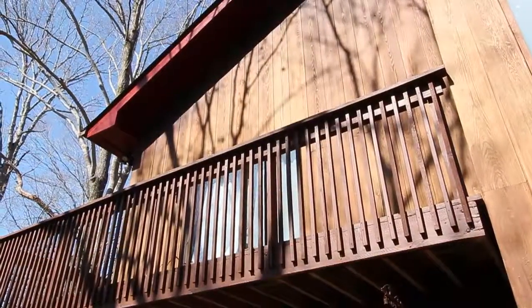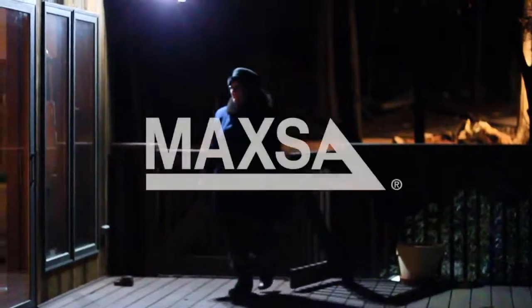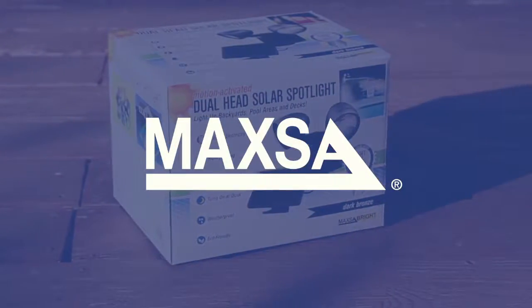This eco-friendly light utilizes solar energy and state-of-the-art LED technology, so it won't add a penny to your energy bill. The Maxa Bright Dual Head Solar Spotlight, designed by Maxa.